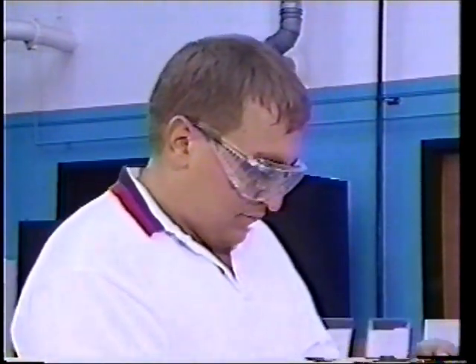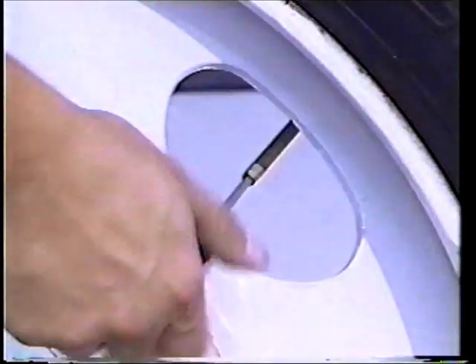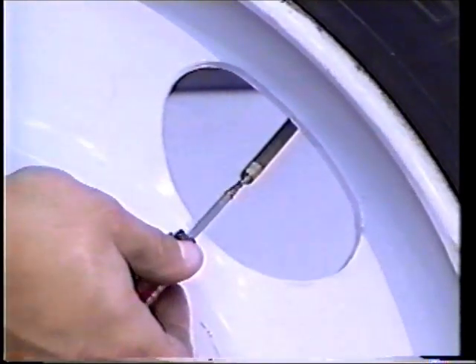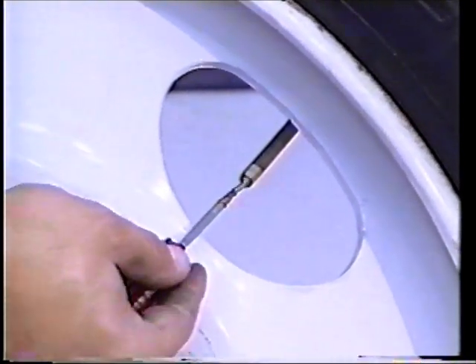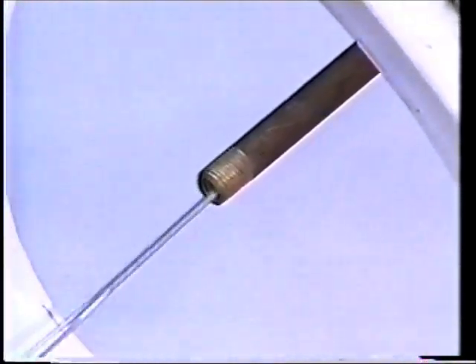Always wear safety goggles and appropriate safety gear when demounting or mounting tires. Remove the valve core with a Kentool T16P and completely deflate the tire. Run a wire down the valve stem to make sure it is not plugged. Follow OSHA regulations.